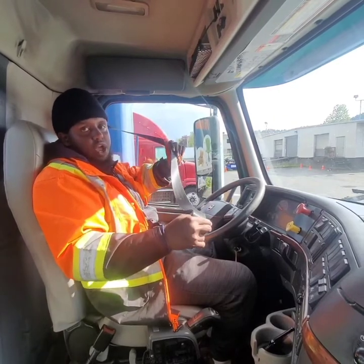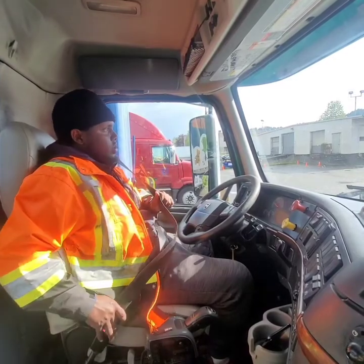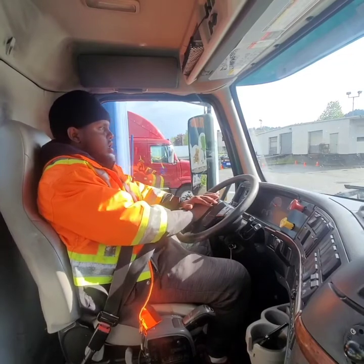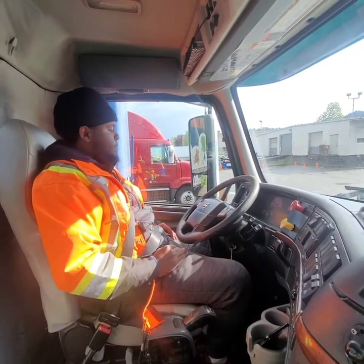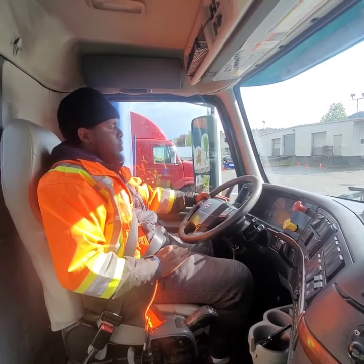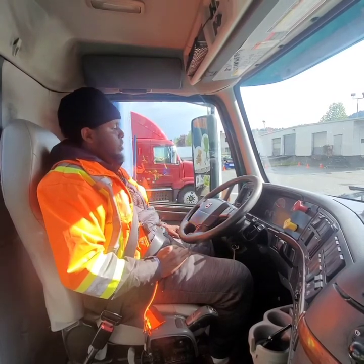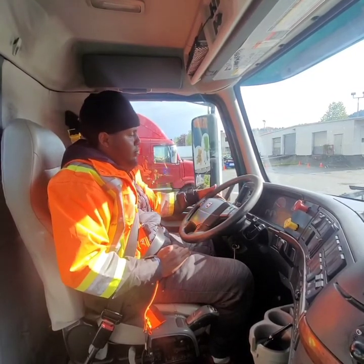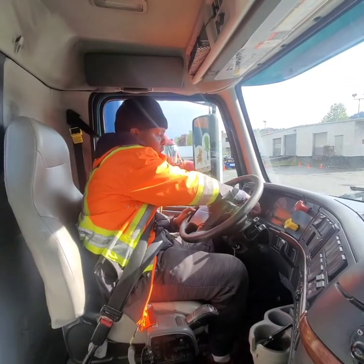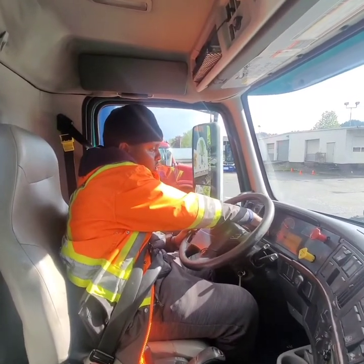My seat belt is not cut or frayed; it is securely mounted, not broken, not damaged — it's working properly. My seat and horn are working properly. My left signal indicator is working properly. My forward flash indicator is working properly. My high beam indicator is working properly. My air pressure is really normal, the warning light is off. My temperature gauge is reading normal, the warning light is off.